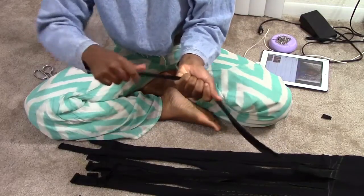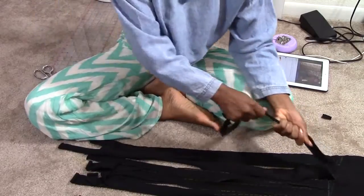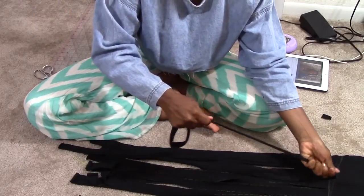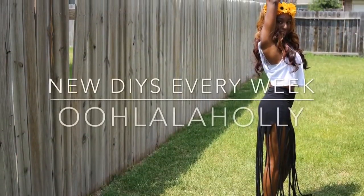Now pull all of your fringes taut and then toss it in the washing machine and you'll get the spaghetti effect. Thanks for watching Ooh La La Holly.